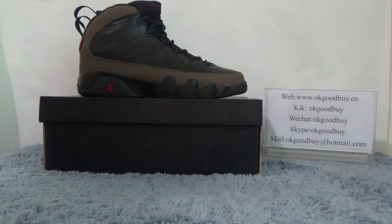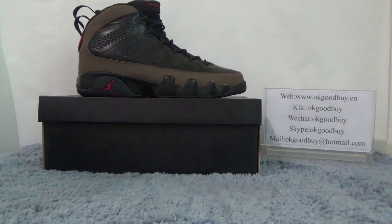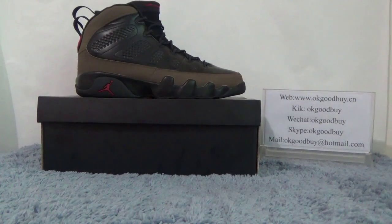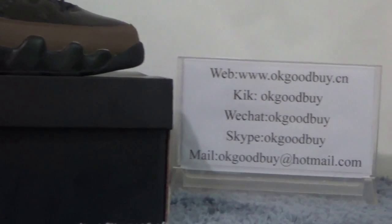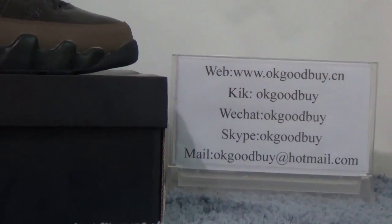Hello guys, nice to see you. I am from Okkutubai.ca and here is my information. Today I will show you guys the authentic shoe. I will judge you in line. And if you have any question, you can click back, click with chat or Skype. Here is my information. And also you can check our website Okkutubai.ca.